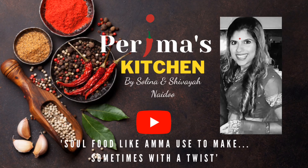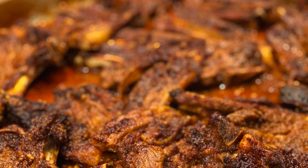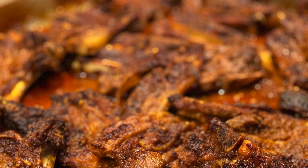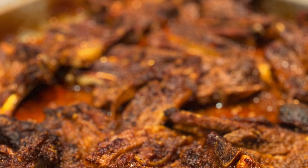Hi everyone and welcome to Perima's Kitchen. I am Selena, my daughter is Shavaya, and today we're going to share with you one of our favorite recipes — it is our masala lamb chops.